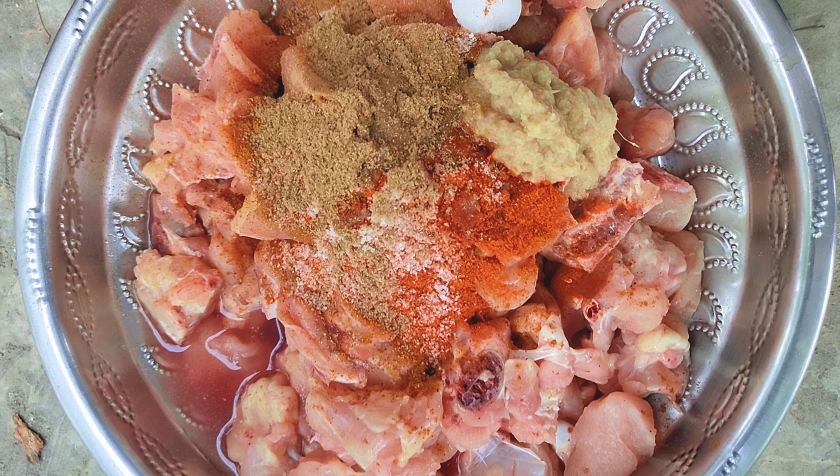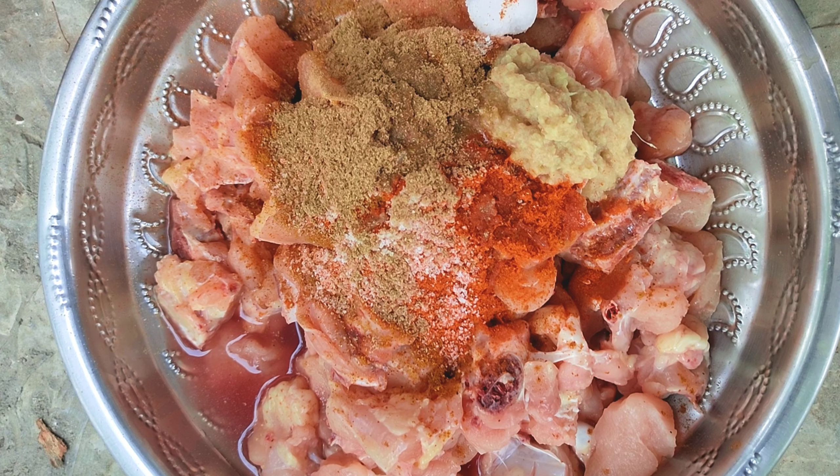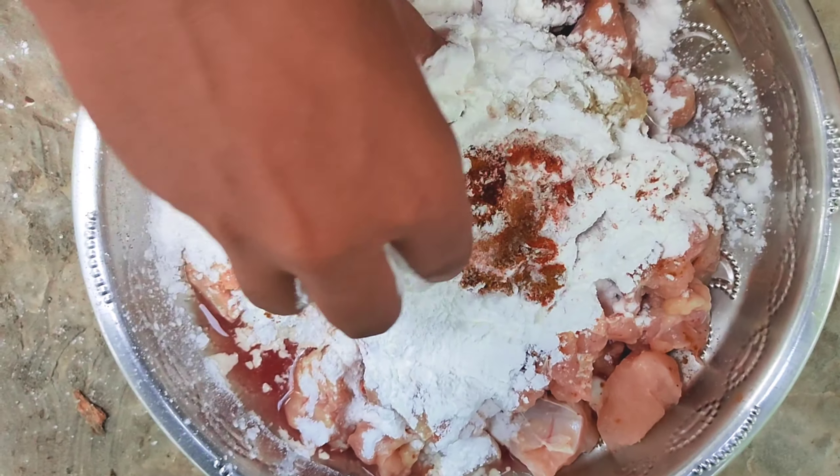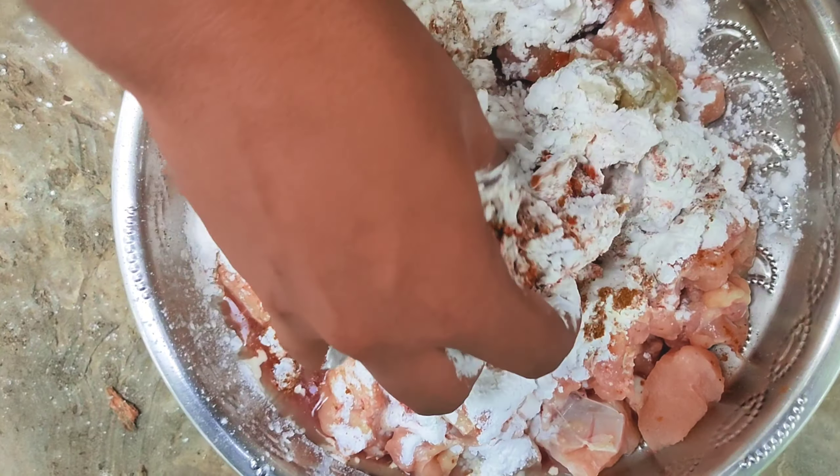We will put flour around the surface and turn it into a coating. Cornflour is very dry and when you cut it off, make it loose.